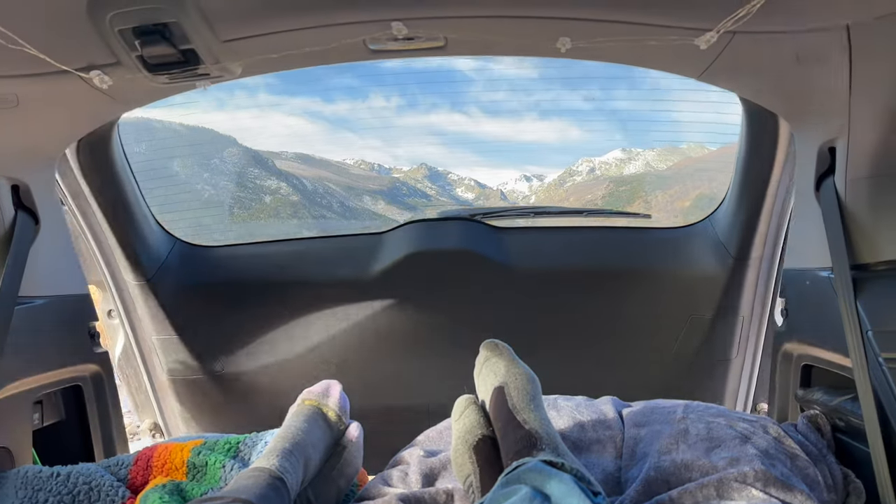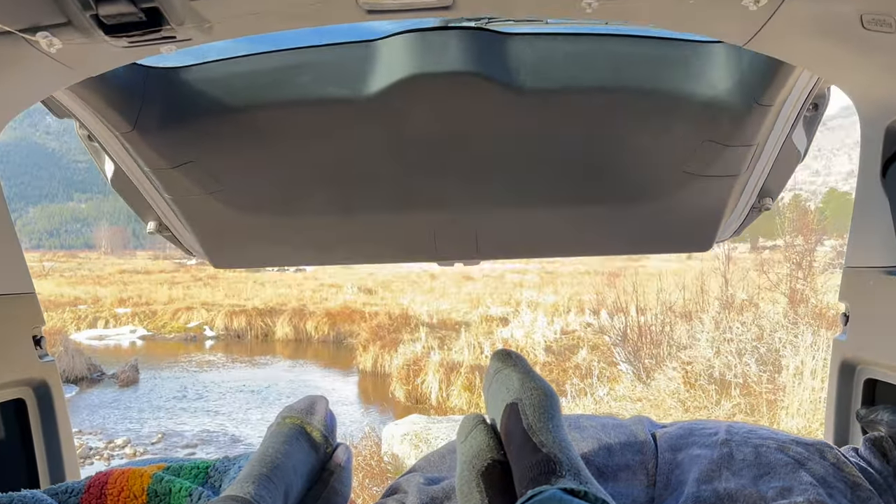Hey, I'm Justin. Today I'm up at Rocky Mountain National Park camping and I'm going to show you how I convert my minivan from a one-person sleeper to a two-person sleeper.